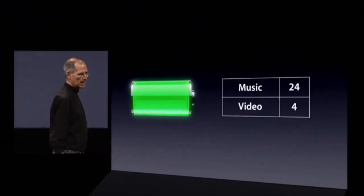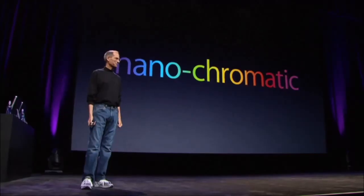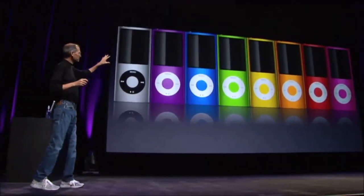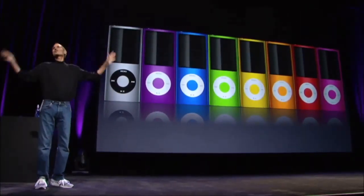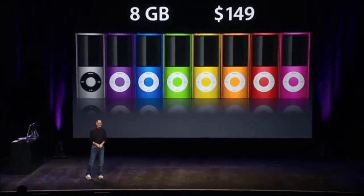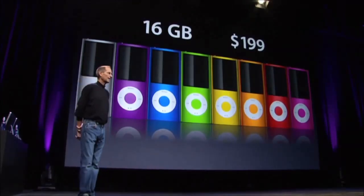Great battery life — 24 hours for music, 4 hours for video. Johnny and his team came up with some fantastic colors. Normally they come up with some colors like this and we pick a few of them. We decided to do all of them. It's going to have an entry price of $149 with 8 gigabytes of memory, 16 gig at $199.